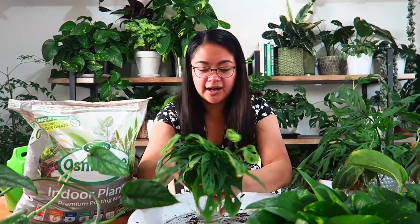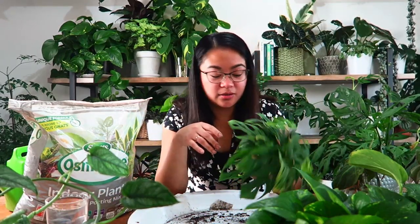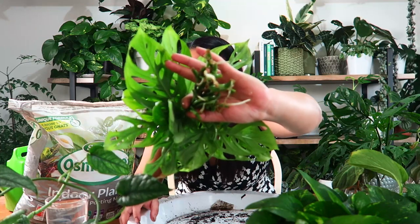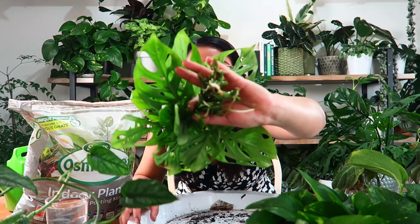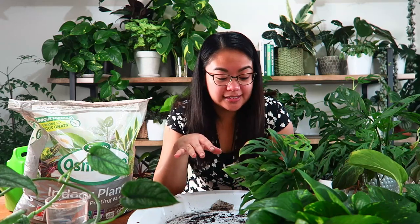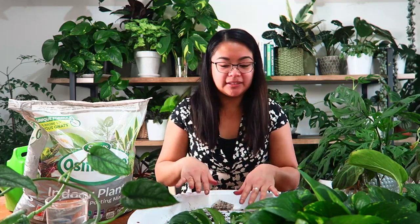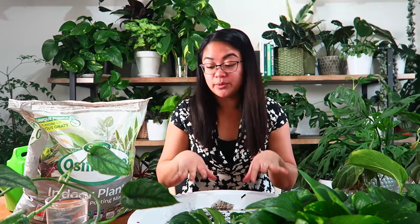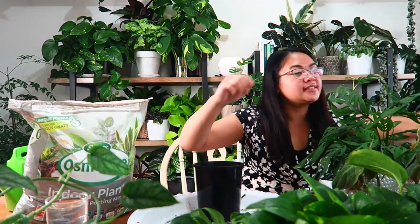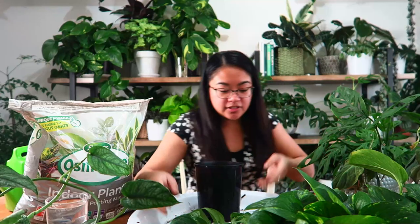Next is Monstera adansonii. I don't think I propagated this in my last propagation video — I think one night I just felt like cutting my plants. The roots are really, really nice and healthy. This one's been in the glass for about three weeks and it's been a really decent three weeks of growth. Normally they feel a lot slower but this one just took off. I feel like the last few weeks my plants have been making the most of the warm weather and just growing.